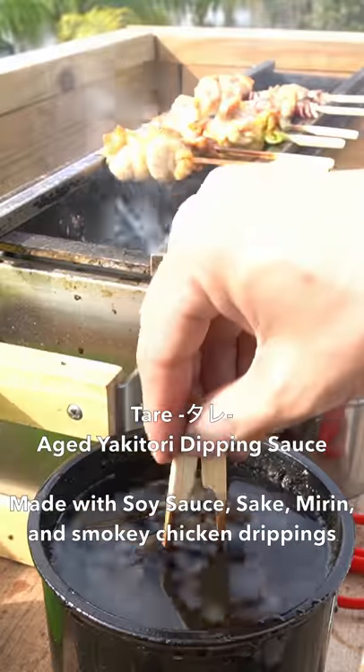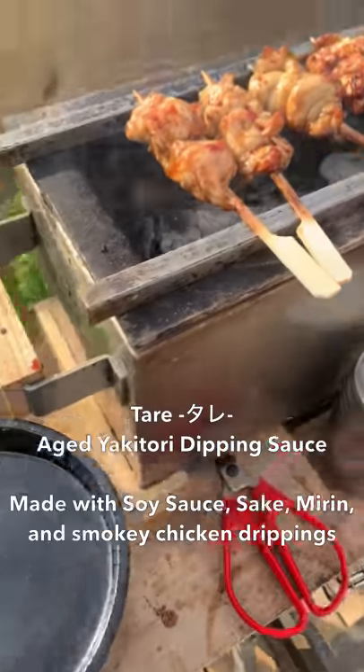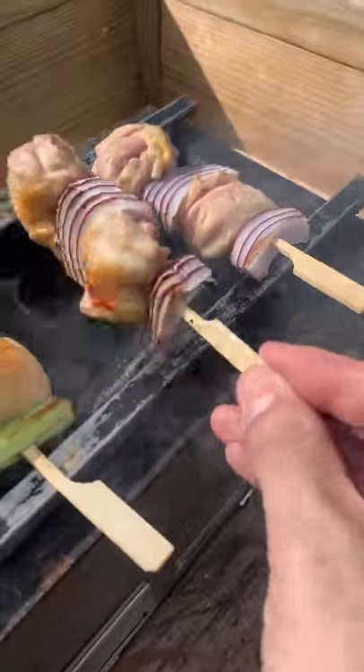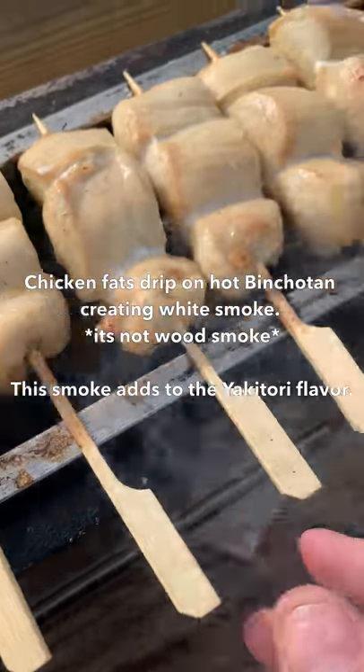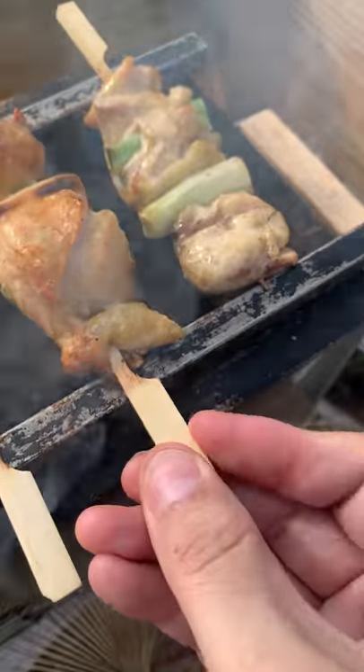Yakitori can also be dipped into tare, the shoyu-based sauce, right before serving. I'm constantly rotating and flipping the skewers so it cooks in its own fat and smoke. This is why yakitori is tender and flavorful.